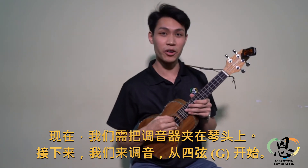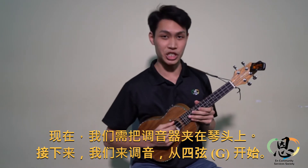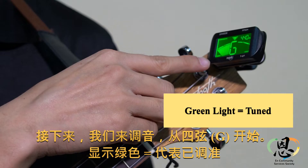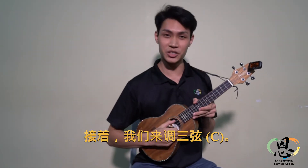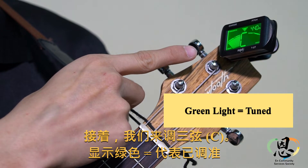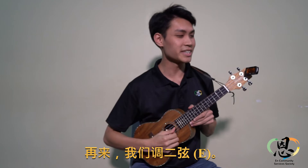Next, we start with the fourth string, which is the string on top, and the note is G. Next, we will move on to the third string, C. Next, we will move on to the second string, E.